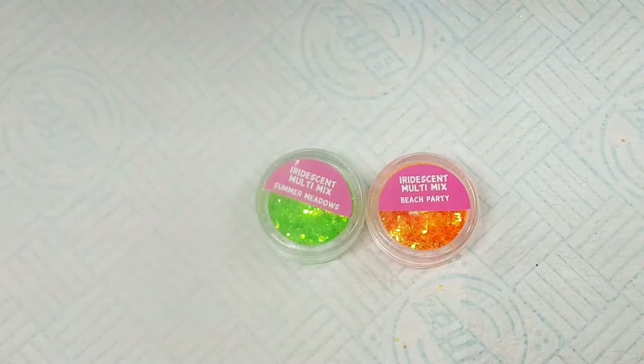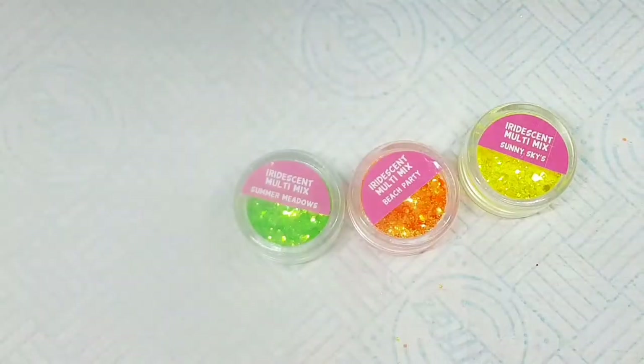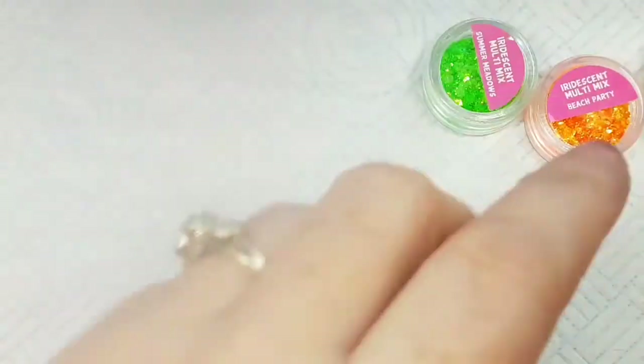There's a full collection of the iridescent multi-mix — I can't remember exactly how many colors there are, but there are a lot. That was my clear gel, and there's my top coat, which is Perfect Nails Flexi Gel.